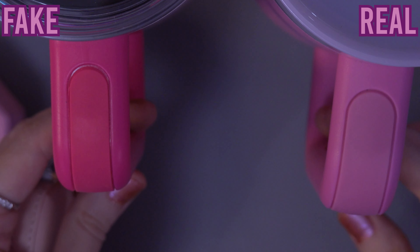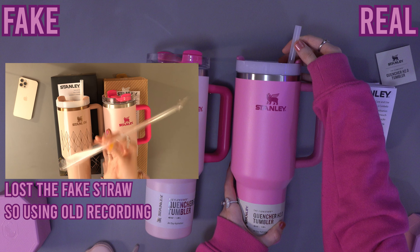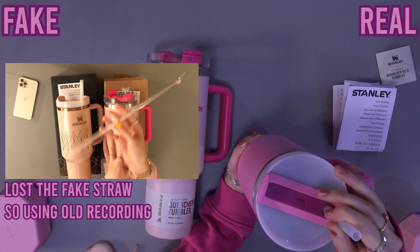In a real Stanley, the straw always comes inside the bottle, whereas the fake ones often come with a straw in a plastic package.